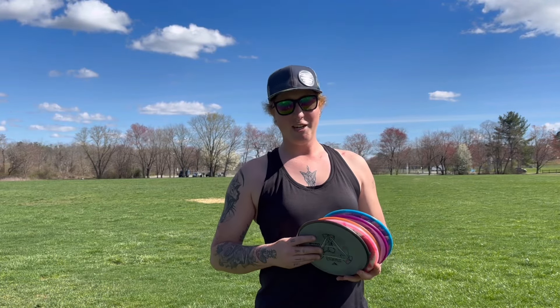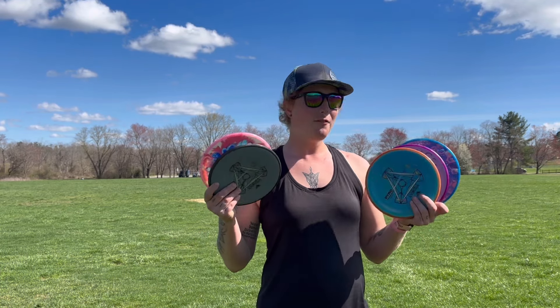What is up everybody? Welcome back to my channel. Today we are here at Jackson Park in a field. It's Formwork Friday time and we're doing forehands.